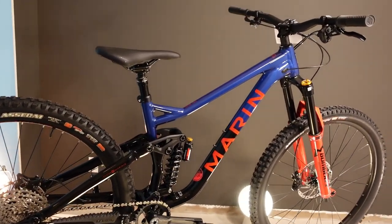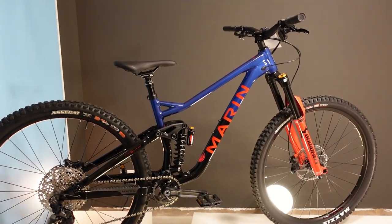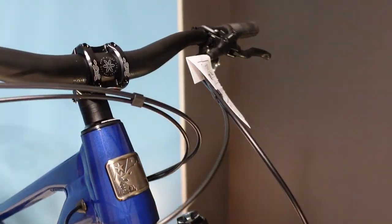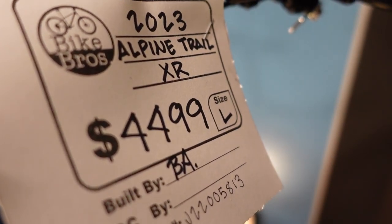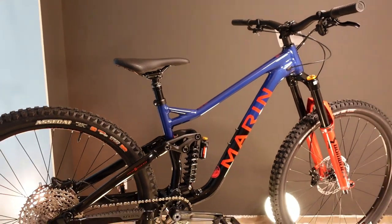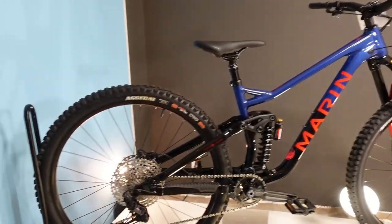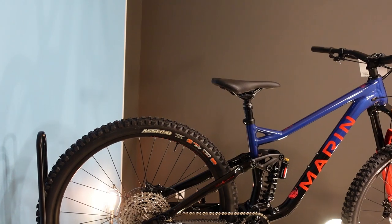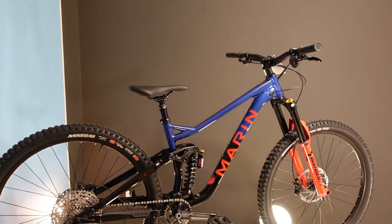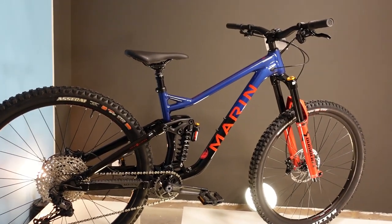This is a 2023 Marin Alpine Trail XR and we're about to get into a bunch of details. The Canadian price on this bike is $4,499. In the United States this bike would be $3,599. This is the higher end of two aluminum Alpine Trails that Marin makes. The cheaper of the two is $3,749 in Canada or $2,999 USD. Between the two bikes they're actually kind of different in their purpose and who they're going to suit.